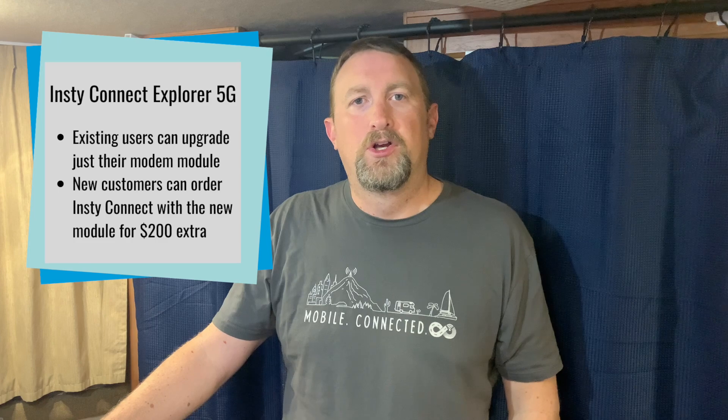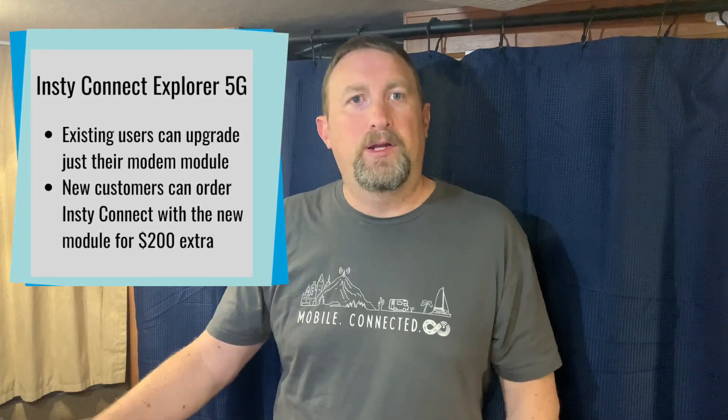For those looking to possibly add a mobile router to your setup, the Insta Connect can now be ordered with the X62 module for an additional $200. We strongly recommend that, as it really gives your arsenal the best future-proof for 5G. If you currently have an Insta Connect with the 4G or 5G X55-based modem, there are upgrade paths on the Insta Connect website, and we have them also in our accompanying article on this topic.